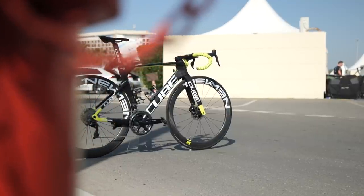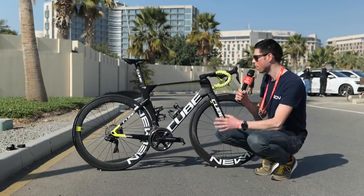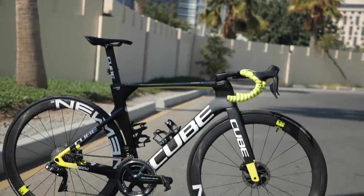This is the Cube Lightning, the bike of Jan Hertz, the rider for Intermarche Wanty-Go-Bert. I'm going to pick out all of the cool details on the bike, tell you all about the specs, measure it, weigh it and do that all-important freehub sound check.